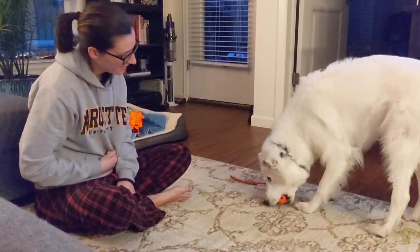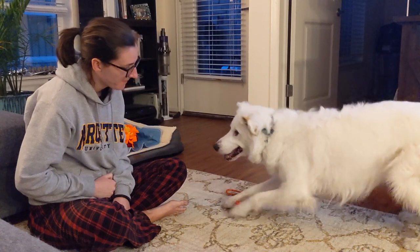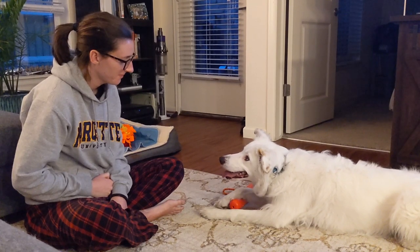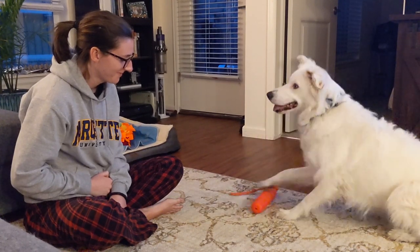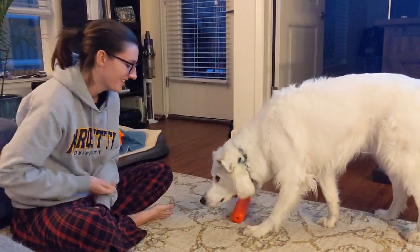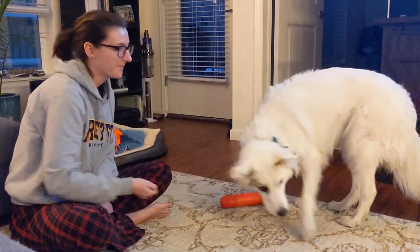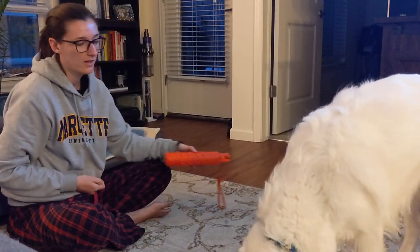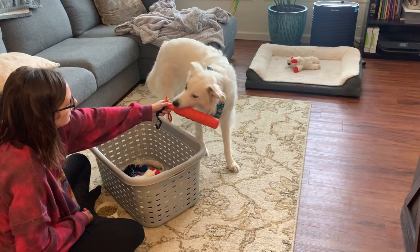I wanted to take a couple seconds to show you guys that this type of shaping training does not come without frustration. I can't make this a 40-minute-long video, so I wanted to insert just a few clips to show the frustration I did see from Wrigley throughout the process. A good rule of thumb: if your dog is looking at you, they are thinking. Wrigley tends to stare at me for a very long period of time when she gets frustrated — one might think to reset her, however she will start to offer things again. There you saw her lie down for a long period of time while looking at me. I was looking at the toy trying to get her refocused, and as soon as she engaged with it again, that's when I chose to click.